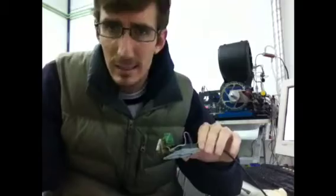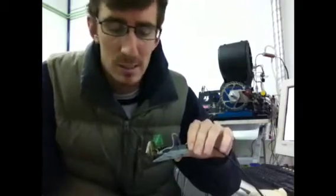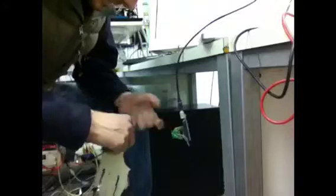What we're going to do is put it inside a laboratory latex glove and then just blow it up a bit to see if the voltage actually changes. I have a window here displaying and bringing out data, so we'll show you how this works.